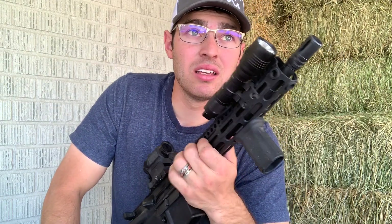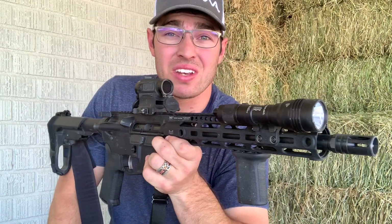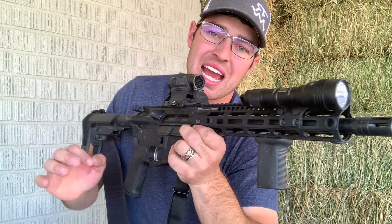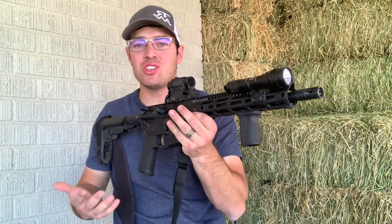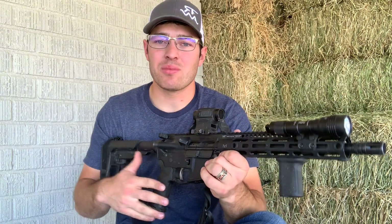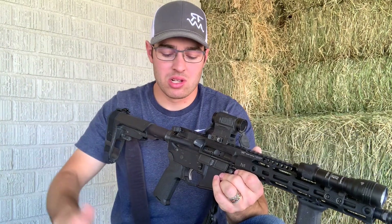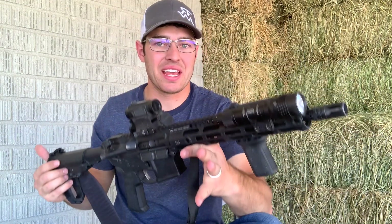The barrel is absolutely amazing — an 11.5-inch Rosco Manufacturing 4150 chromoly vanadium with a 1-in-7 twist, 5.56 NATO chamber. The barrel has been super accurate and runs really well. The gassing is a little much but I shoot good ammo so I don't have cycling problems. I can run the heavy buffer and I'm ejecting brass at about the 3 to 4 o'clock range — no problems there.